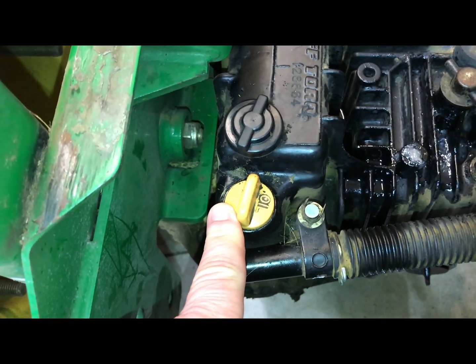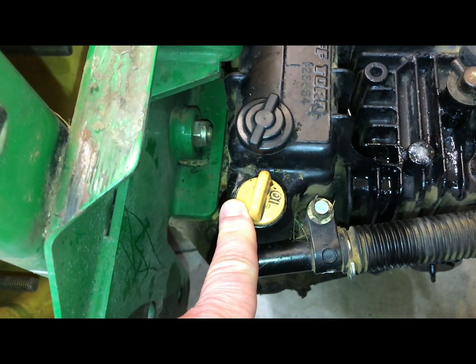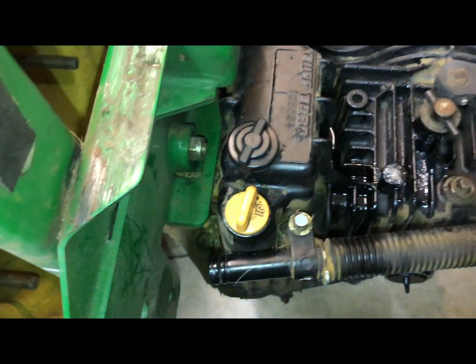Only use John Deere approved oil. The way you check this properly is to take the dipstick out, wipe it down, set it on — do not screw it in — then pull it out and check it again.